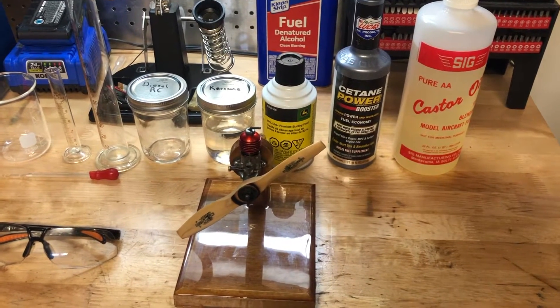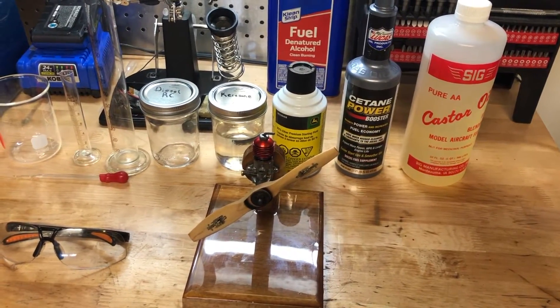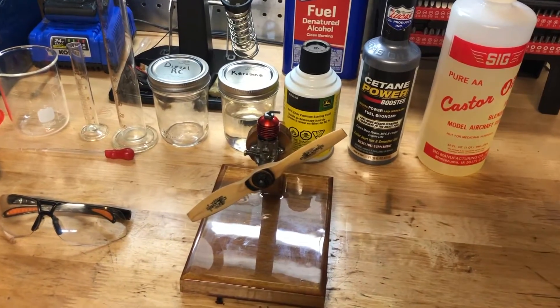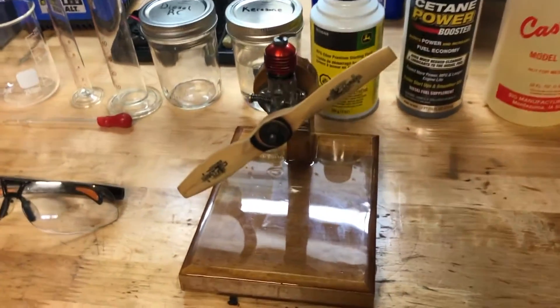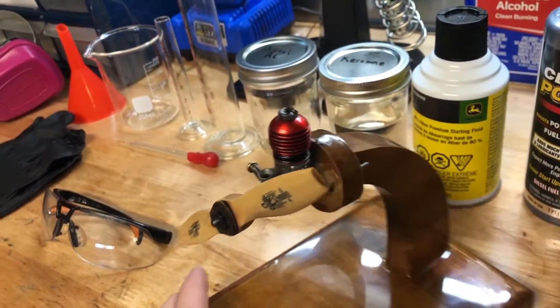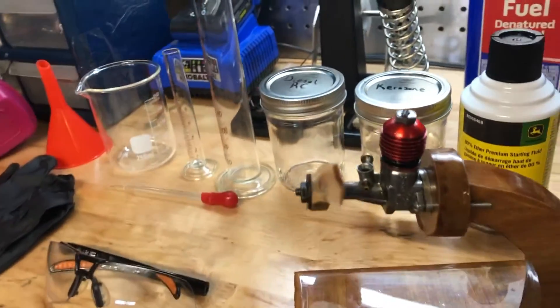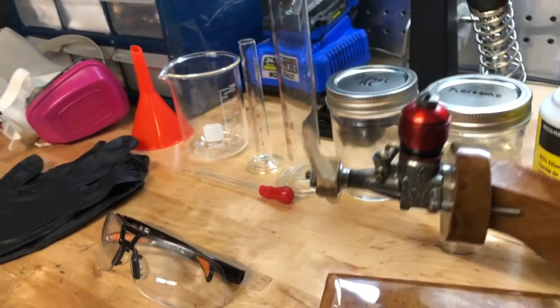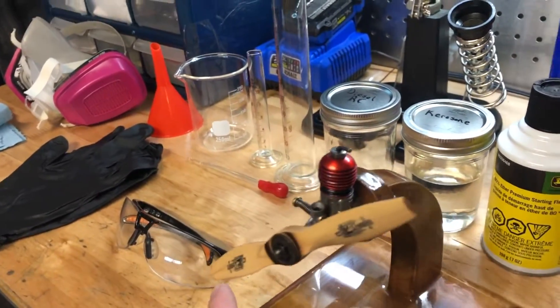Hey guys, today I'm going to be going over how I make RC diesel for my RC engines. For this case I have a McCoy Durablow, and it is a diesel engine, so I'll show you how I make my mix.